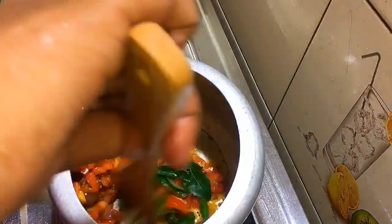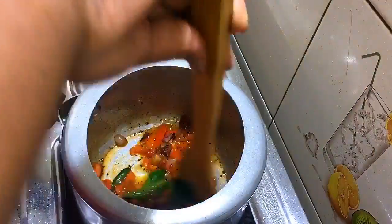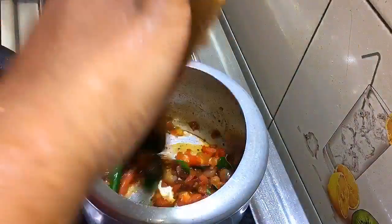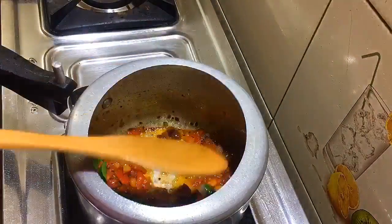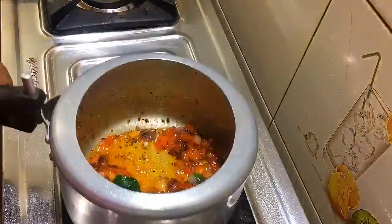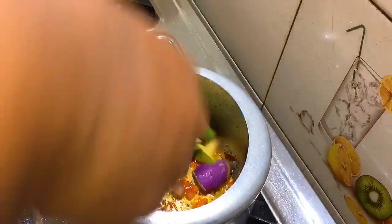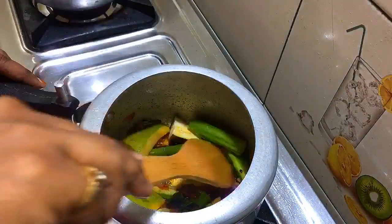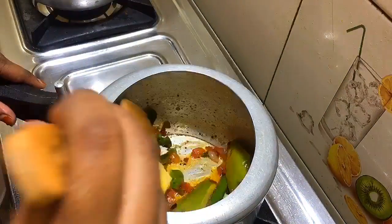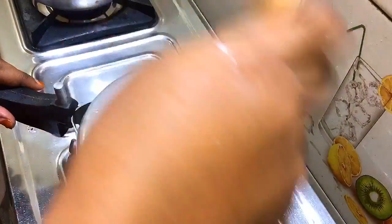Mix it like this. We will have a nice messenger of the kakali. I have to put a lot of kakalas in the kakalas.